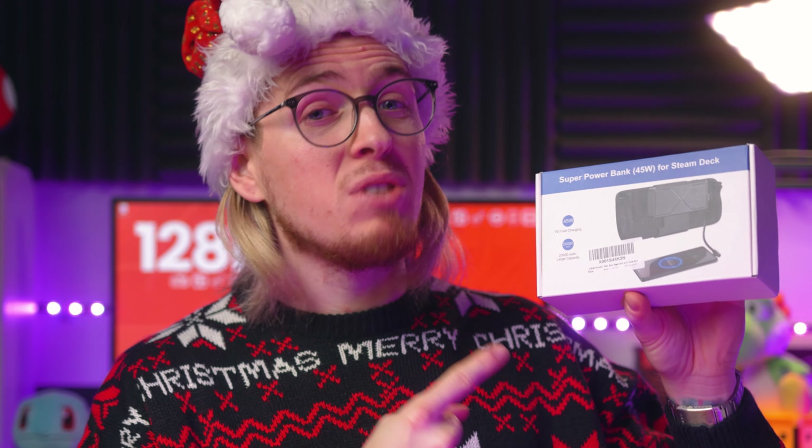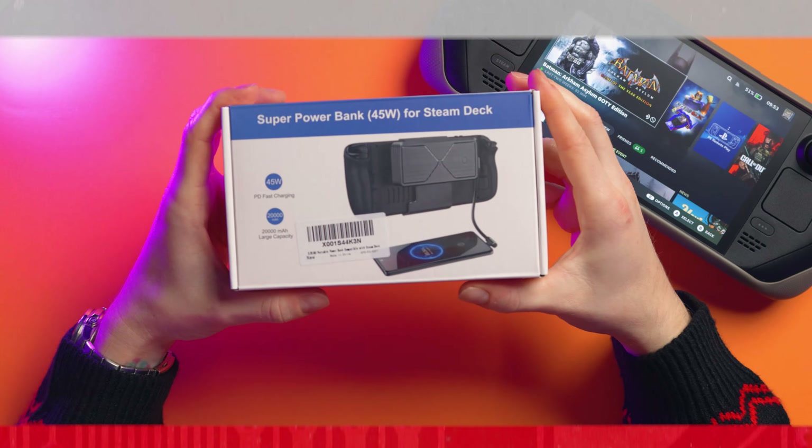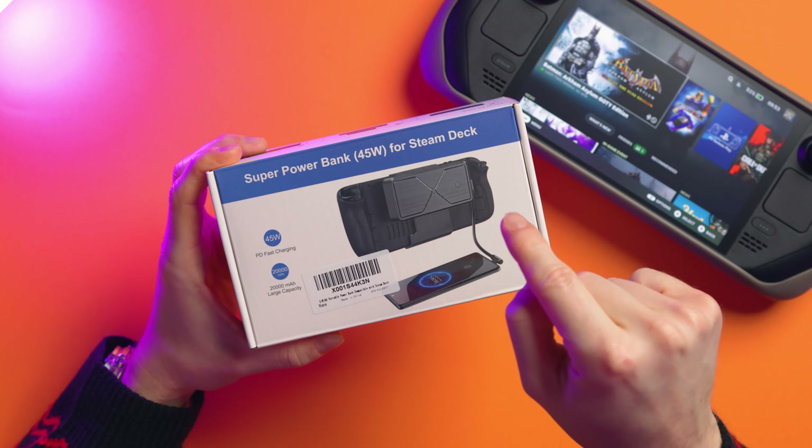This is a must-buy for your Steam Deck and Steam Deck OLED. This is the super power bank for Steam Deck, and this isn't any old power bank. This is really cool, and it is by Siweu — I'm not sure how you say that. I'm sorry, but I love this thing.